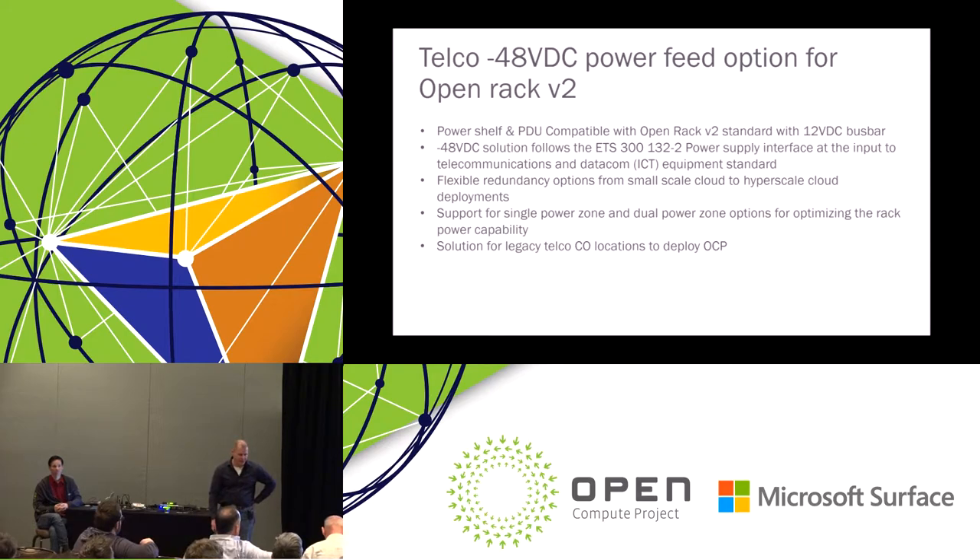The next topic is the minus 48V power feed. This was a kind of important missing link in the telco use space. Existing central office power feed systems are still in place, and now we are starting to deploy OCP there, so we need that power feed option. Our design approach is that the power shelf is compatible with Open Rack version 2 and follows the European Telecommunication Standard for the power feed. We also have different redundancy schemes to support different cases: dual redundant for small deployments and N+1 schemes for large-scale deployments.